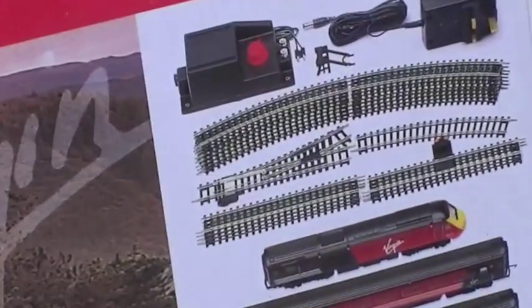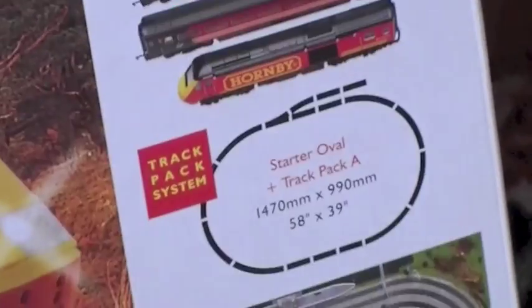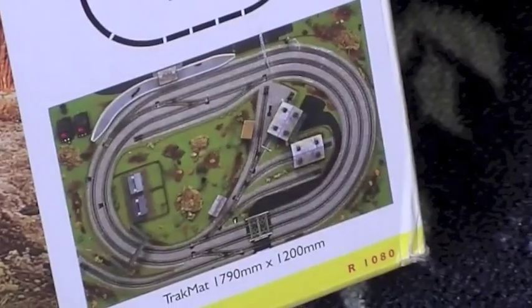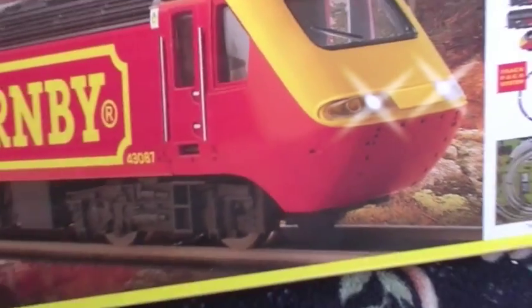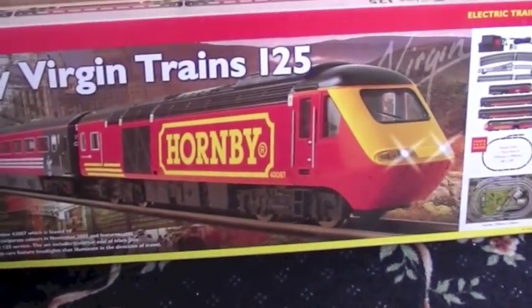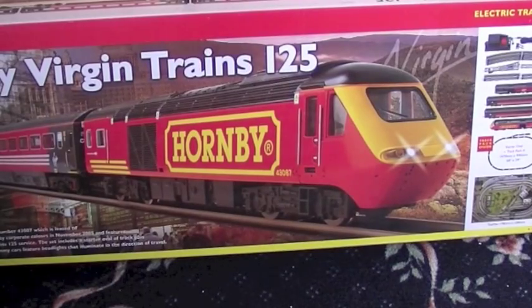So this is the train set. You get an oval of track with a siding, the four-car train, and the track mat and instructions and everything. The model number is R1080. It's basically the same as the Virgin Trains set, but you get the different power car locomotive.